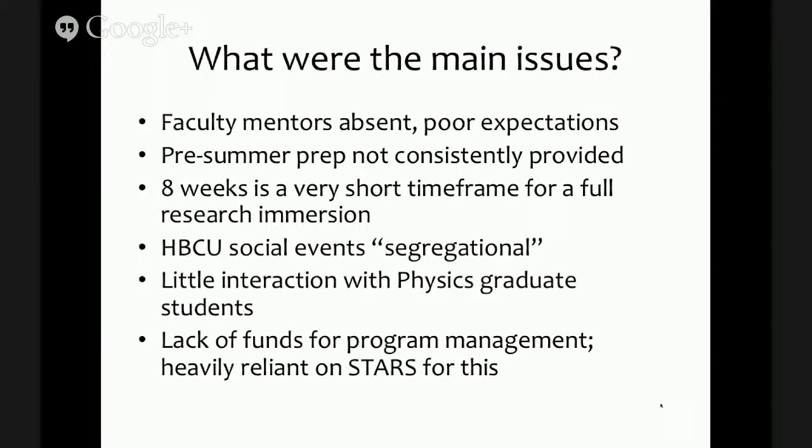We also want to increase interaction with physics graduate students so that participants have a clearer picture of what graduate school at UCSD is like. One of the main structural challenges is that the program doesn't provide any program management funding — it's a fairly lean program at about $140,000 for 12 students over three years, leaving essentially nothing for program management. We've been heavily reliant on STARS, and we've asked the Office of the President to provide a little more so we can have administrative support to maintain the dashboard and similar tasks.